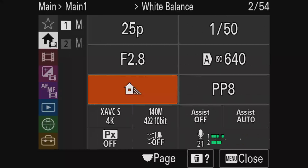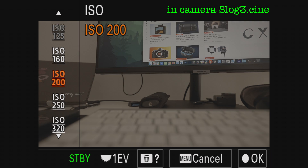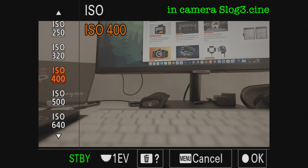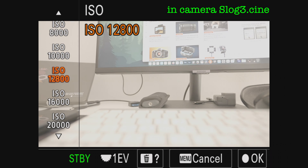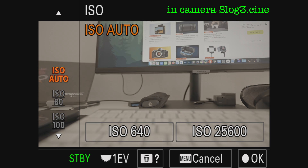I also did an in-camera S-Log3 CNA recording just to check how the noise is, and it's the same as before. I don't know if it's a glitch from Sony or it's a glitch with the Ninja V — they really need to get on it soon.